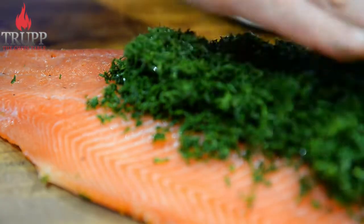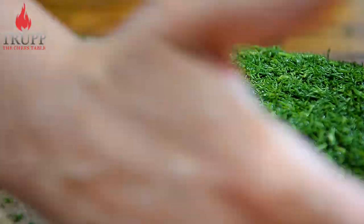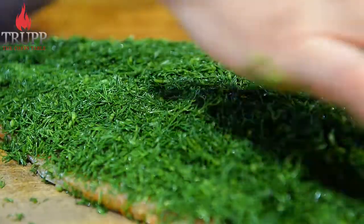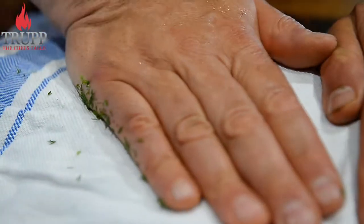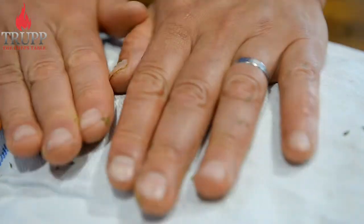Spread the dill all over the fish and press it down. Do not wrap the fish in cling wrap — it will not dry out the dill; it will make it sweat and condensate and go off. You need to wrap the fish in a thin cloth or muslin cloth. Just press the cloth on it — that allows the dill to dry out and the fish to breathe.